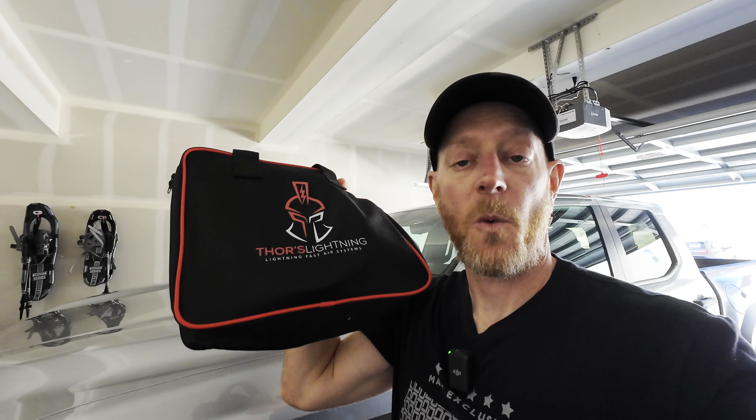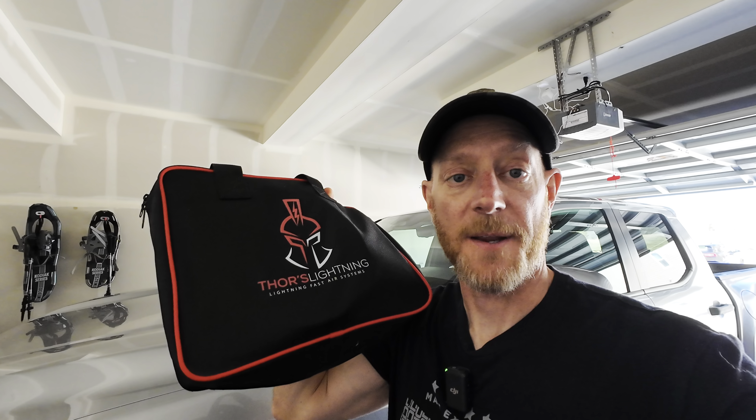Hey everybody, it's Ben and Beta. One of the products I'm going to be testing for overlanding is an air compressor kit from Thor's Lightning. Today we're going to be testing out their four tire inflation/deflation kit.